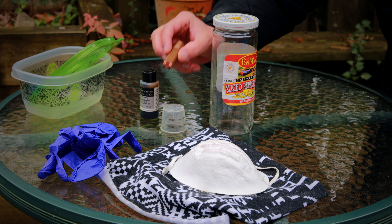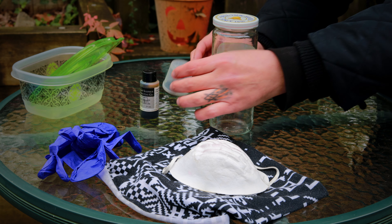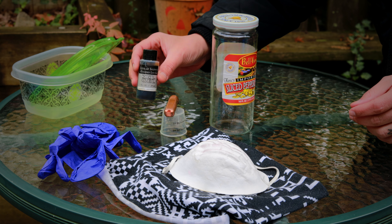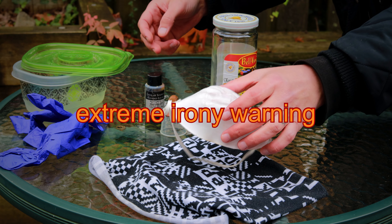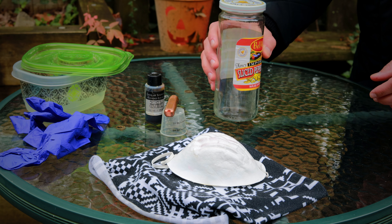So here's what you're going to need: obviously the item that we're going to put the patina on, a little thing to use as a riser — I like a little medicine cup — the actual liver of sulfur itself, a container with a lid that you'll be able to close with the riser inside, gloves and a mask. I can't stress those enough. And then hot water, which I'll be putting in this jar here.